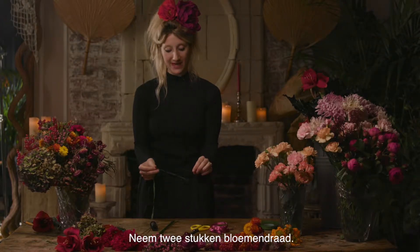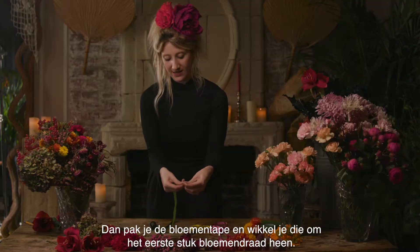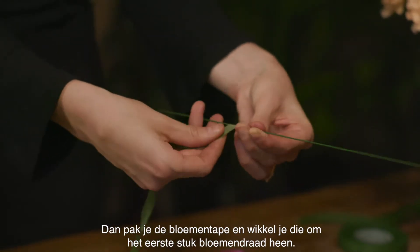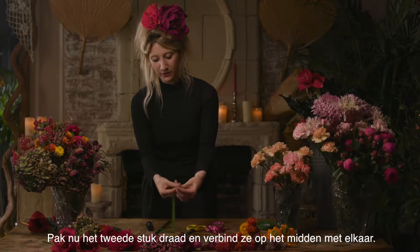Take two pieces of your gauge wire. You're going to take some florist tape and start wrapping the green tape, weaving your way down the first wire, and then taking your second wire and joining it in the middle, binding them both together.